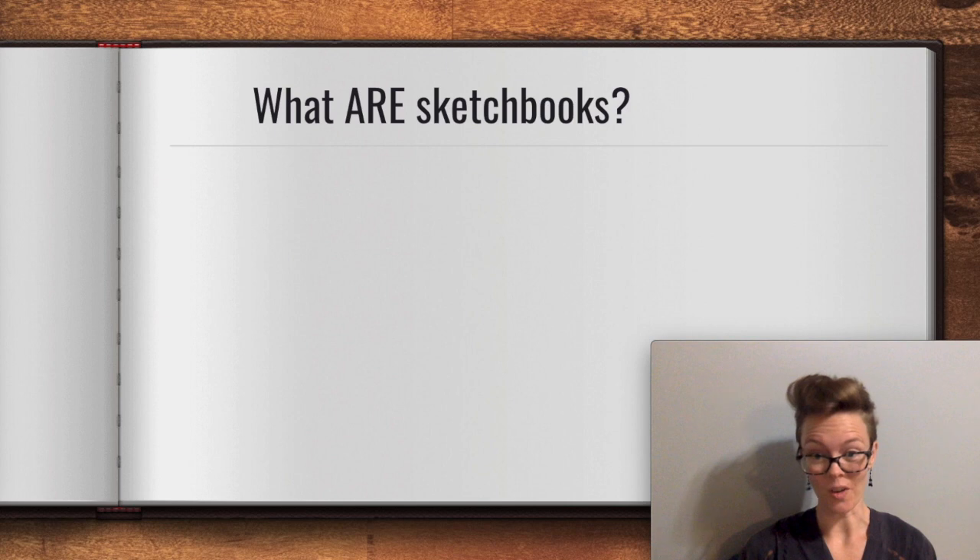So first of all, what are sketchbooks? There's a million definitions for this. If you look it up online, you'll get something like sketchbooks are a pad of paper that artists use for drawing or painting, or a book of sketches. Those are very vague. If you define sketch, you get a rough drawing or unfinished drawing, maybe in preparation for a finished work. So sketchbooks are maybe a place for rough and unfinished drawings that help you develop a finished piece — better, but still not a very informative definition in terms of a wide range of ways that sketchbooks can be used.